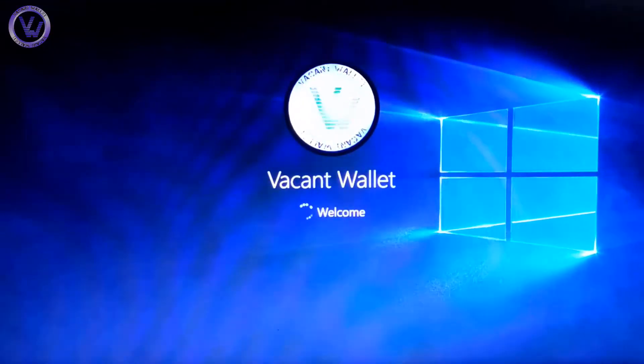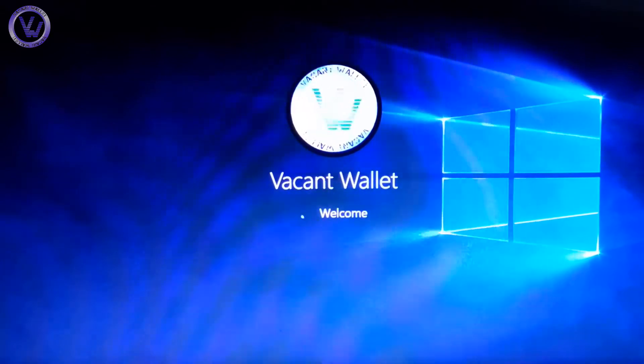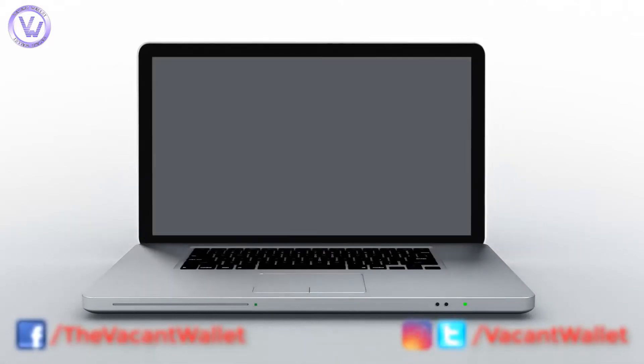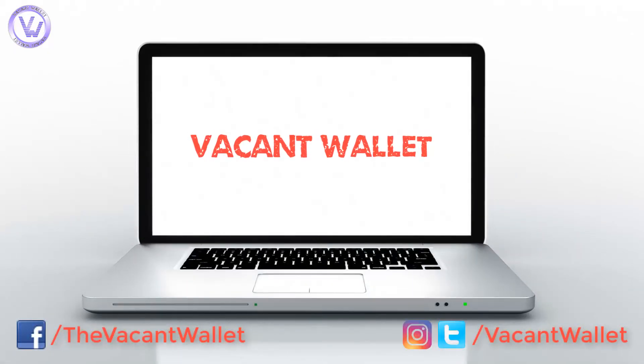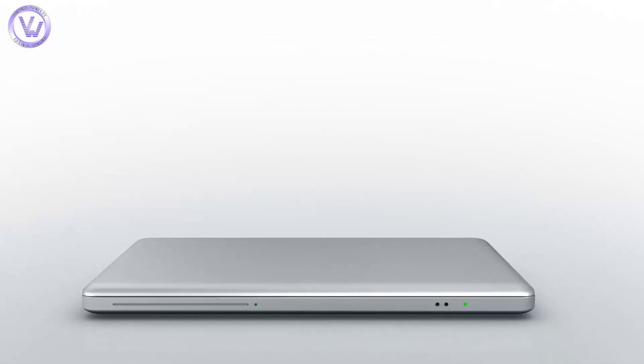I created this video on this very laptop after repairing it. If this video was helpful to you and you learned anything good from it, please like and subscribe. For any issues or suggestions, drop a comment in the comment section and our team will try to reply. This is Ricky from Vacant Wallet signing off.